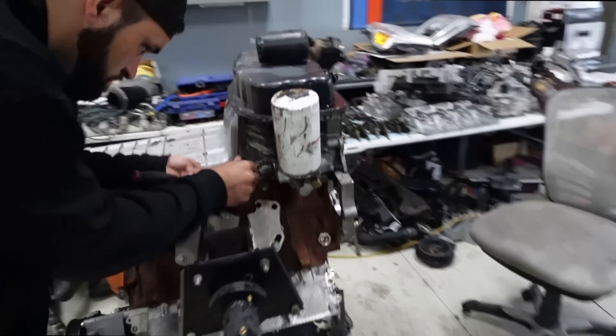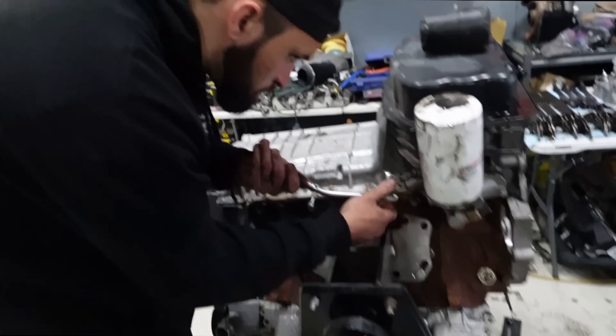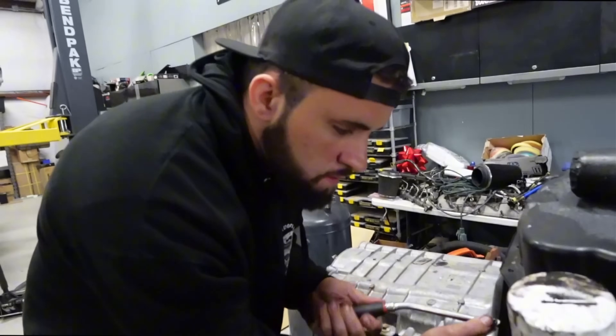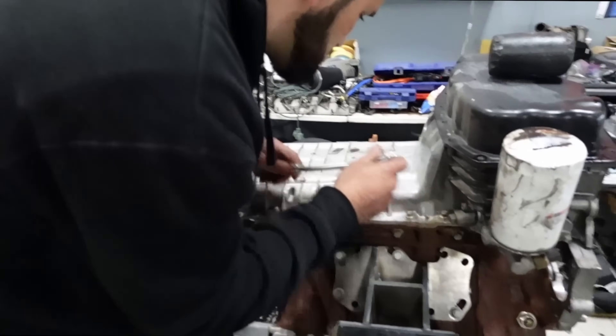All right, so this is the next day. Sean has been working away on this engine. He got the camshaft installed today — new cam is in there. It's not a big one, just a stage one.